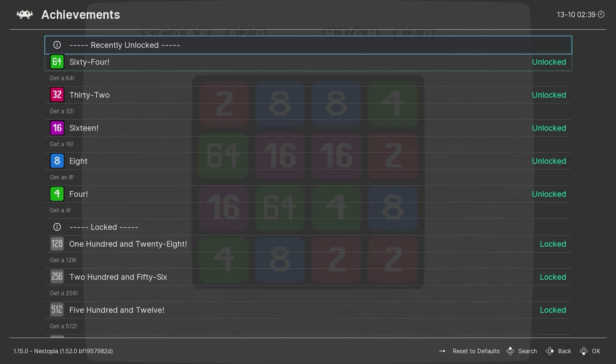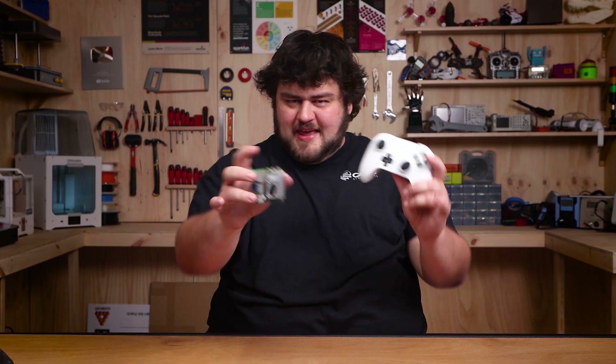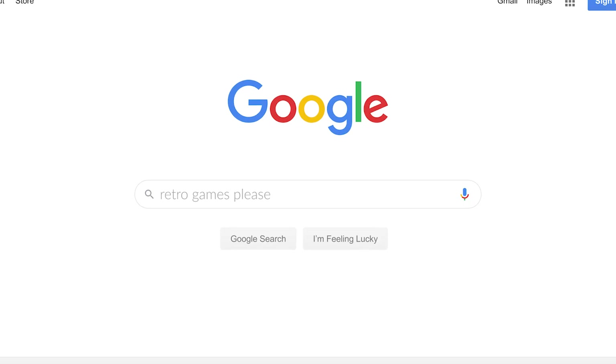Retro achievements is a wickedly cool online service that adds a unified achievement system to retro titles — yes, even if the games never supported achievements in the first place. And of course you can play pretty much any game ever released on these consoles; you just need to go and legally acquire the ROMs yourself.